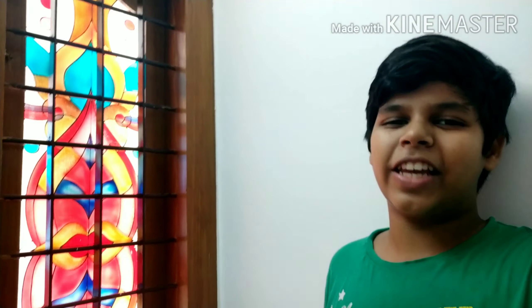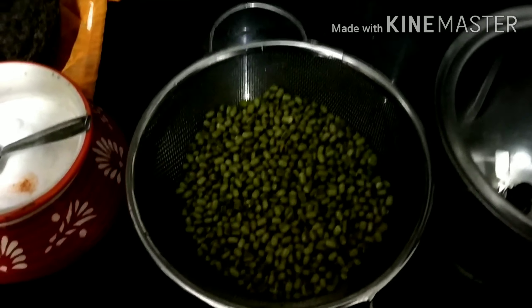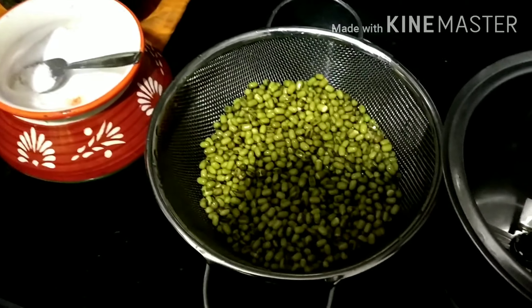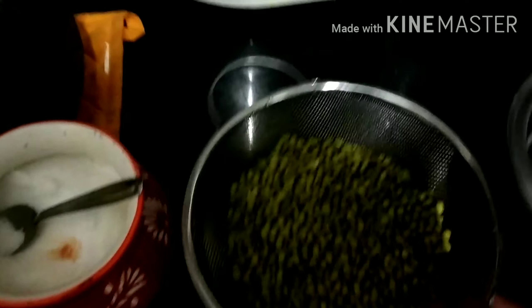I am going to show you a new moon ball. I am going to show you a new moon ball in town. I will show you a new moon ball at about 2-3 g.